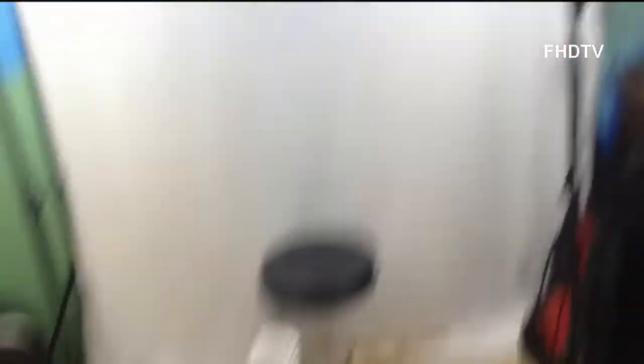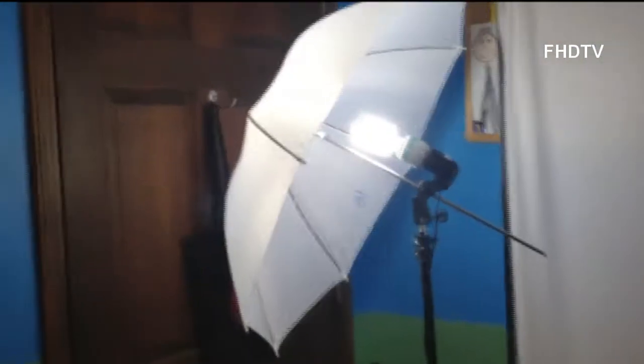First off, in the recording area we have an umbrella light from Limo Studio Photography — three of them in fact. One without an umbrella, two with an umbrella. And I very much like these lights. I will be doing a review for them soon, probably tomorrow.